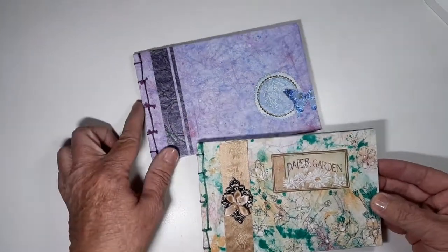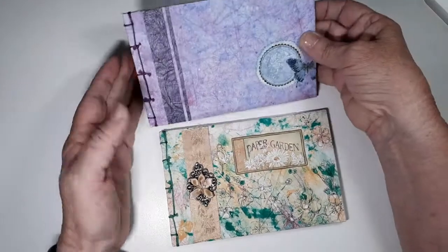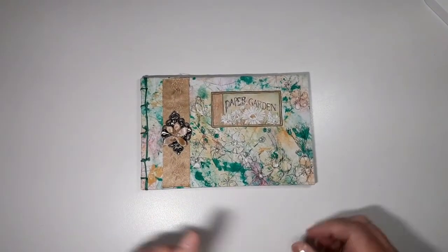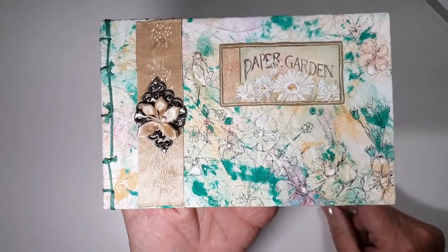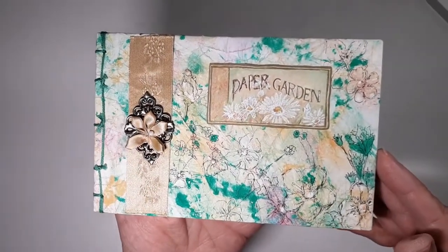Now both of these books are Japanese stab stitch books. Let's start with my paper garden book here. For those of you who know that I like to do splatter work and do details, I did this cover that way. There's paint splatters on here and I've doodled flowers into that.